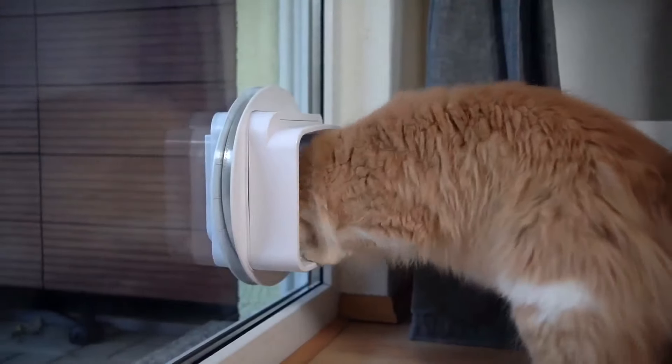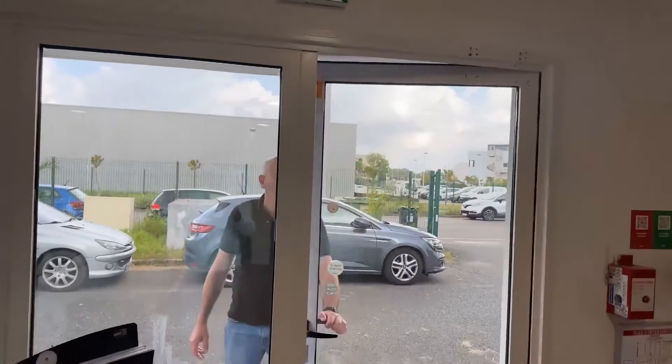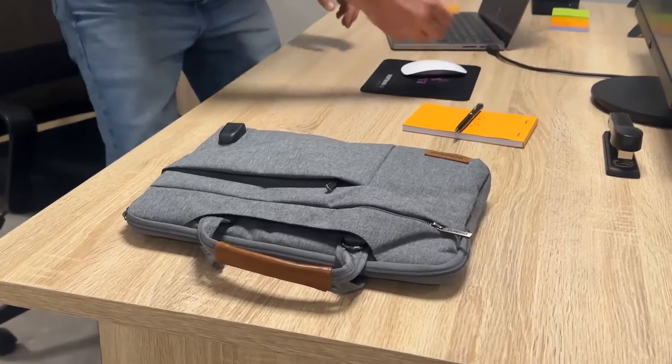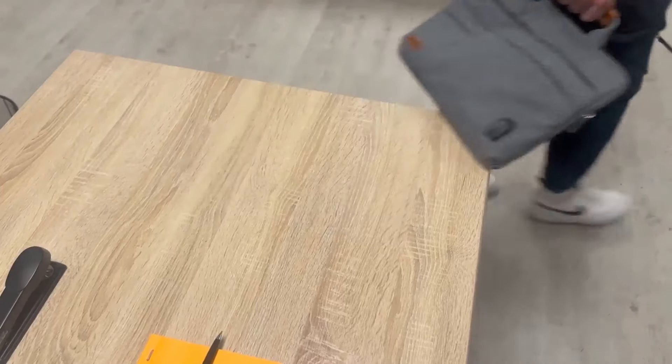If a window is open, your cat is back home, your fridge was left open — but also at work, if a customer arrives, for control of a storage area or electrical panel. Take a break with peace of mind, and keep an eye on your belongings.